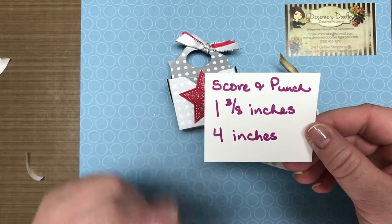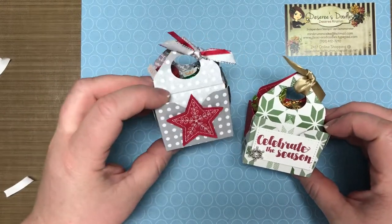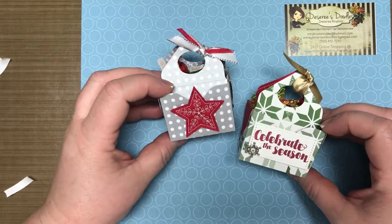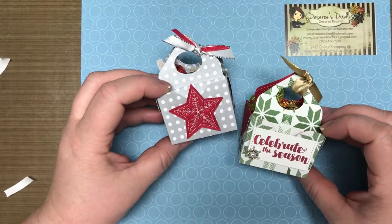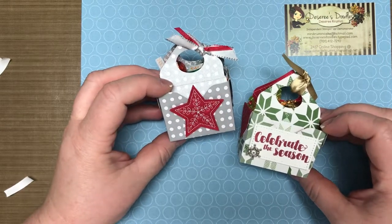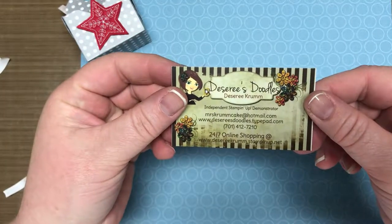I hope you have lots of fun with these! Here are the measurements one more time: one and three-eighths, then four inches — only twice on one side — and use your kick plate to line it up with what you did on the side before. Share what you've done; I want to see what you guys come up with! I thought these would be cute for baby showers or a May Day basket, but the sky's the limit. I hope you enjoyed the video — this is Desiree with Desiree's Doodles, thanks for stopping by!